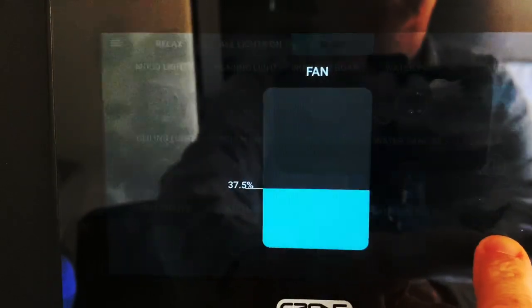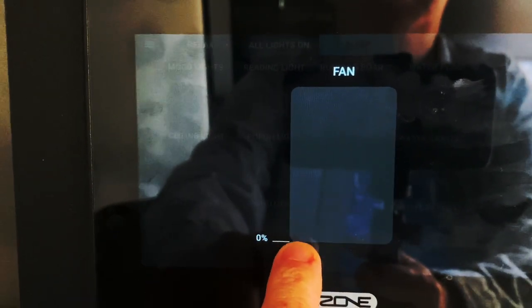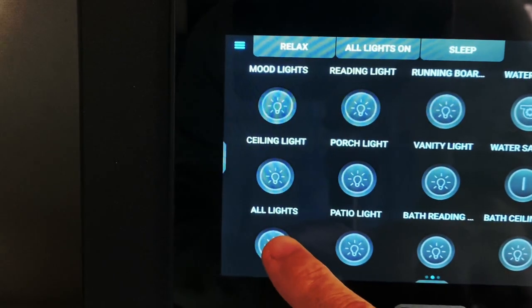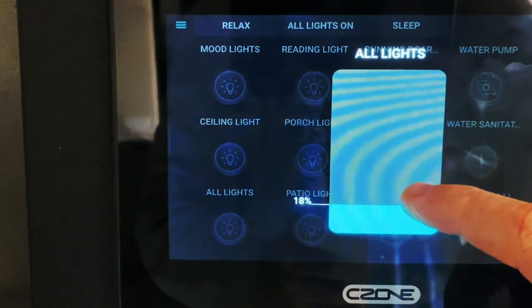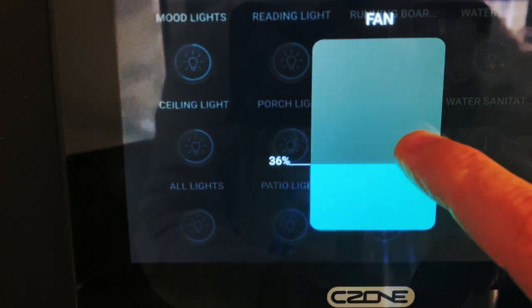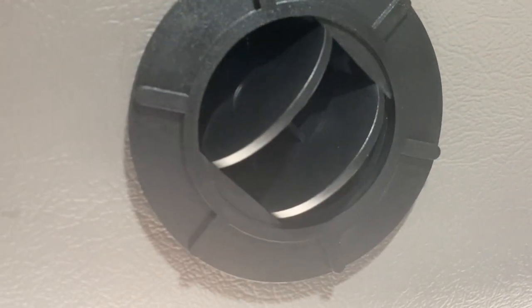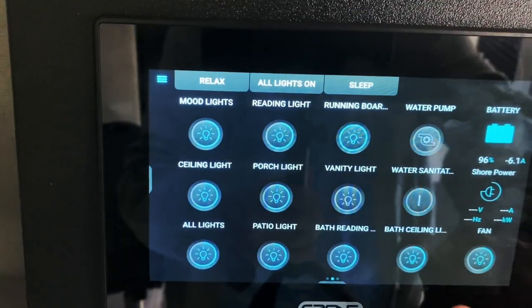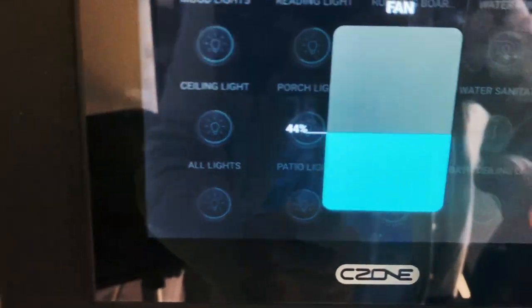Regardless, I can control the speed of the fan to get it just where I want it. I can also set all the light intensities at once, brighten or dim any individual light, and even control the fan. Note that heating and air conditioning are handled by a separate system, so that's on a separate video.